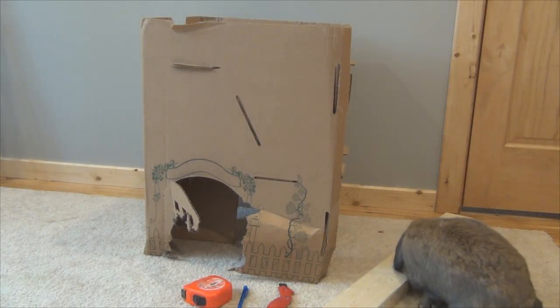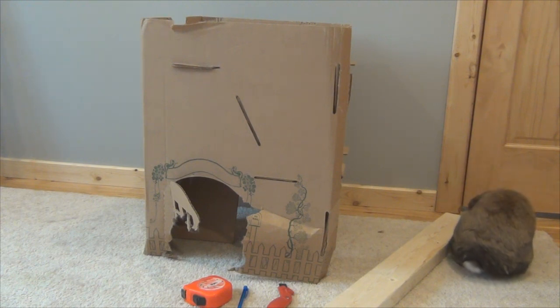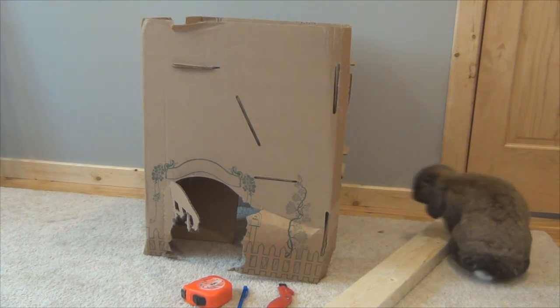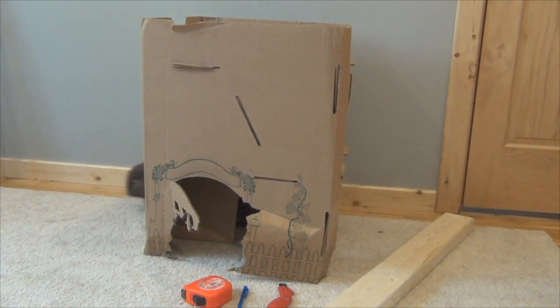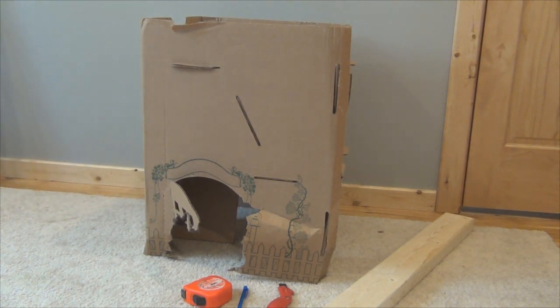Hey guys, this is Haley from 101rabbits.com and today I'm going to be redoing my cottontail cottage. As you can see it's kind of falling apart so it needs some updates to keep it surviving. Right now it's starting to tip over whenever they jump on it, just because it's all bent up and chewed apart and stuff. So I'm just going to show you how I'm going to do that.